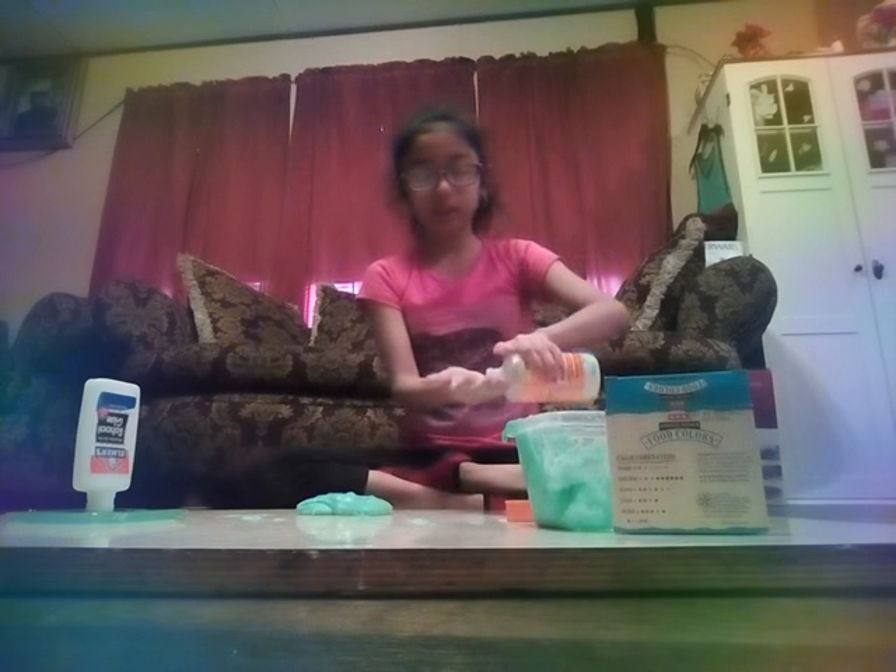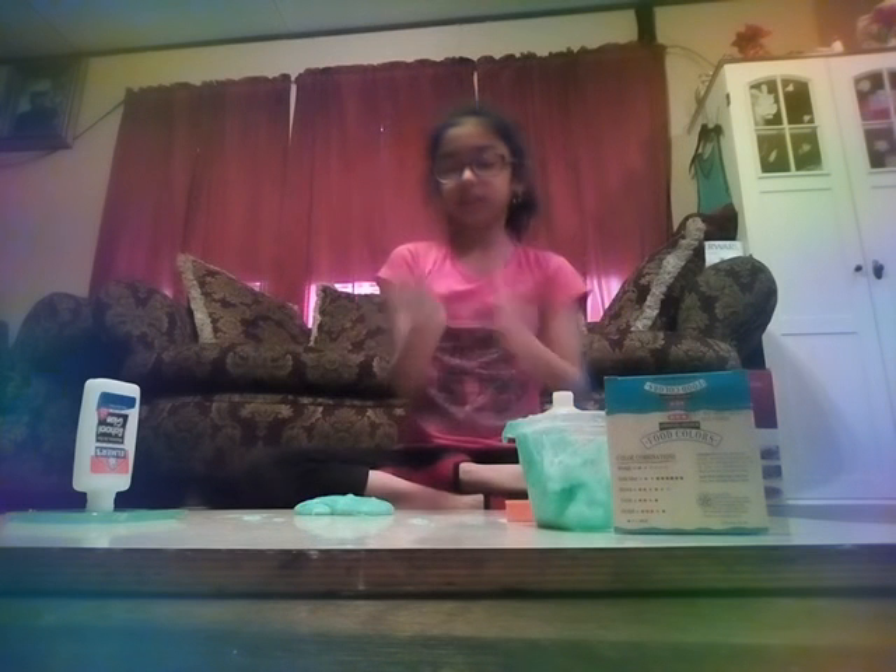It's not that sticky anymore. So what I'm going to do for it not to be too sticky, I'm just going to pour some activator on my hand. Rub it in with my other hand so it won't be that sticky. That is a smart way to keep it from being sticky.